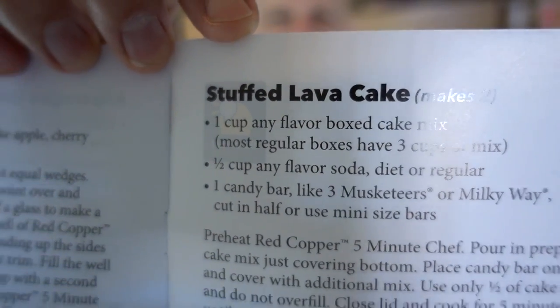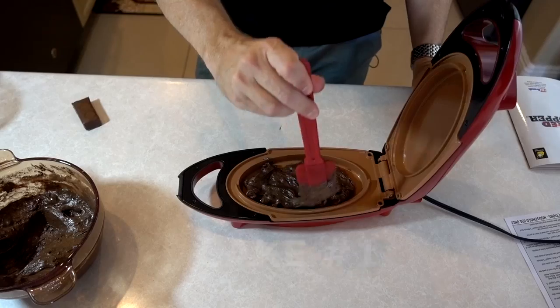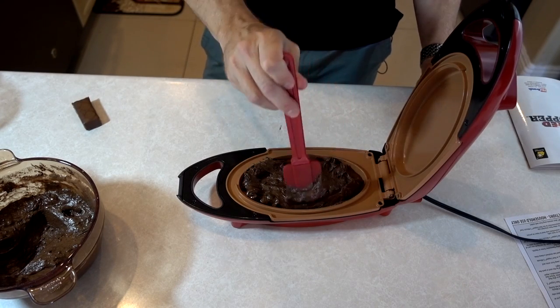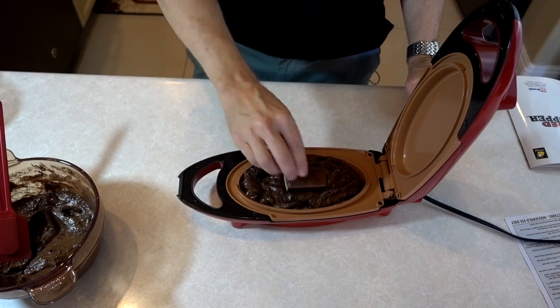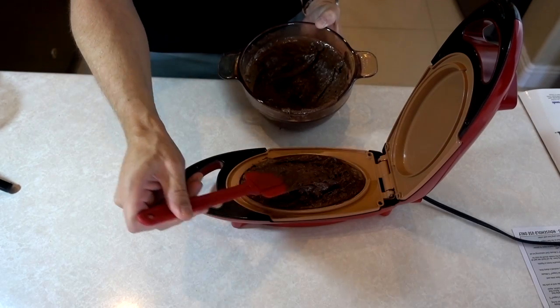The next thing I'm going to try is this stuffed lava cake. It only requires three ingredients: a half cup of soda, cake mix, and a candy bar. This cake mix would normally take 30 to 35 minutes to make two cakes, but the Five Minute Chef is supposedly going to take five minutes. So let's see if that actually holds up. It says you're supposed to put a small layer on the bottom — it's so nonstick, it's hard to spread it out. Then you put a candy bar there and put more batter on top.